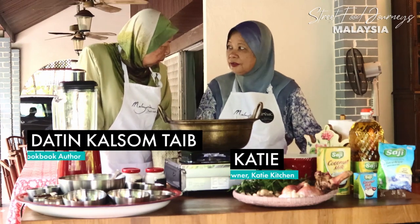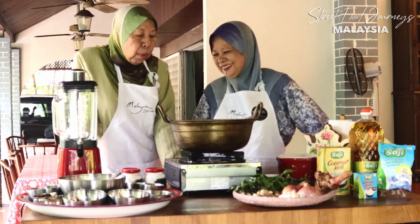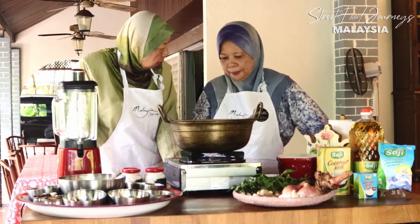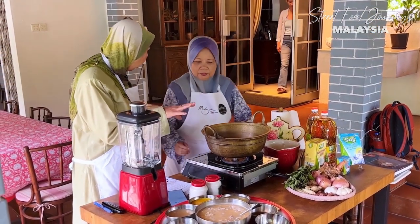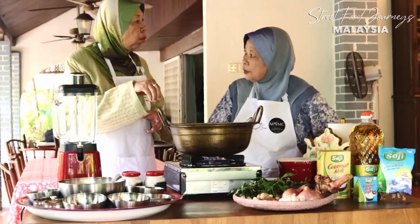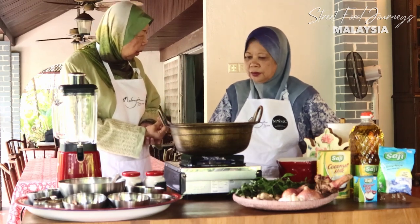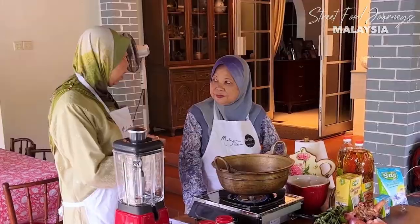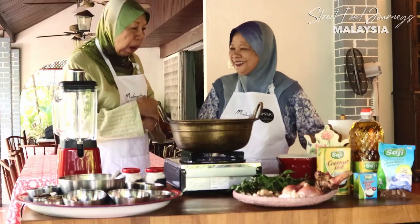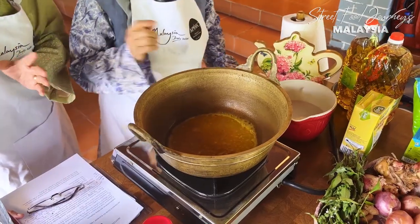So we are going to cook Laksa Johor today. Johor Laksa is Johorians' favourite food. Making Johor Laksa is also very complicated, so I think we can divide it into four parts: how to make the kuah — the gravy — then how to make the noodles, then the condiments in terms of cutting the cucumber, and finally how to make that special sambal belacan, the fiery one that will give the greatest zest to our Johor Laksa dish.